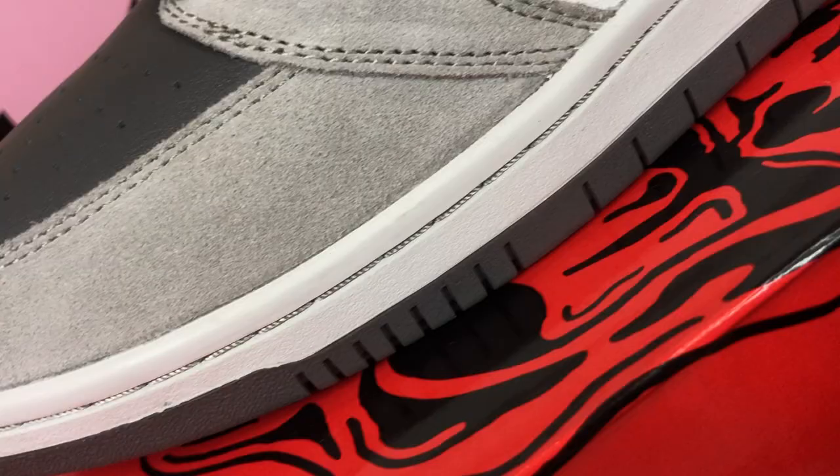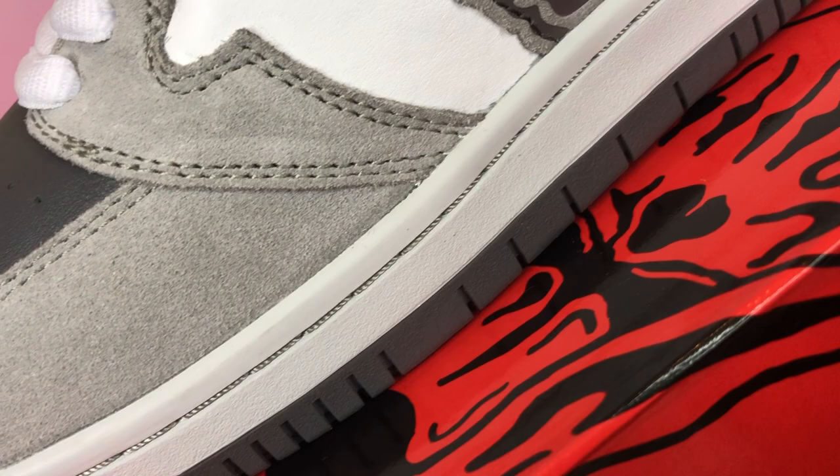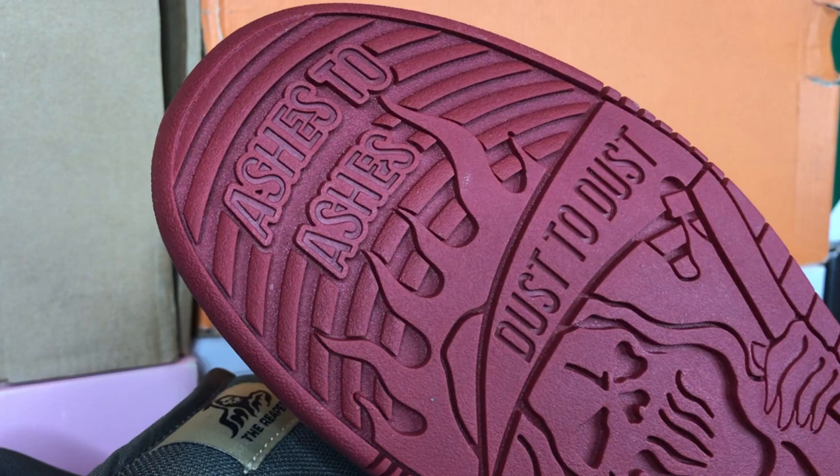Lastly, and probably my favorite part of the sneaker, is that all three sneakers sit on top of a rubber midsole and outsole, with the outsole having this sick reaper artwork carved into it, with the text saying 'ashes to ashes, dust to dust.'